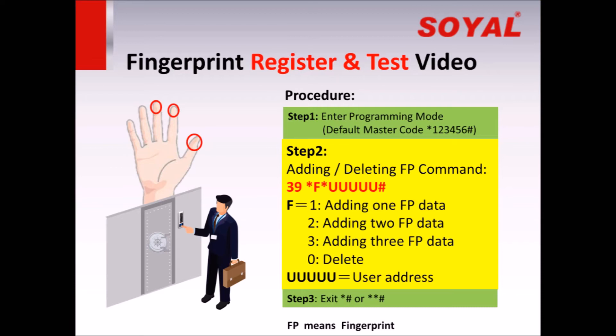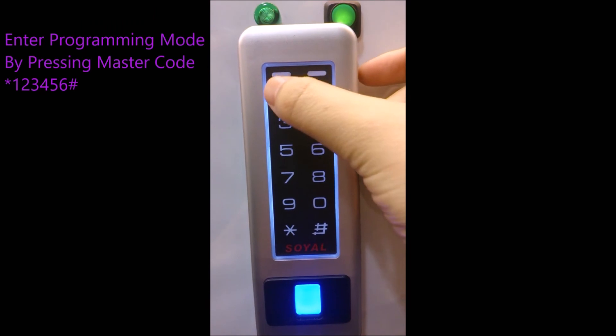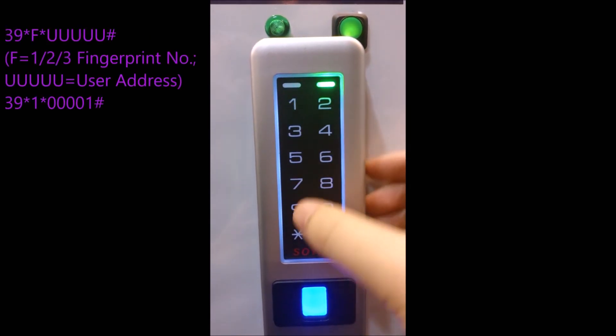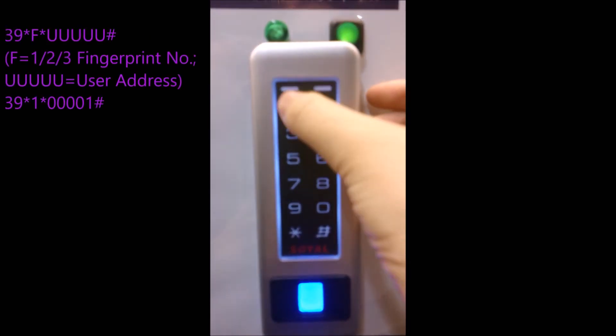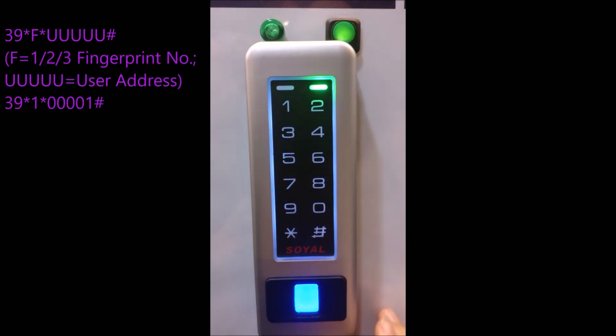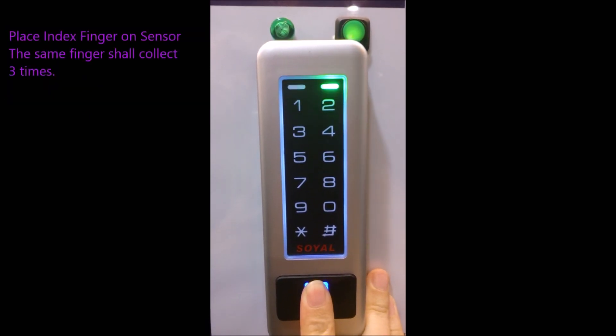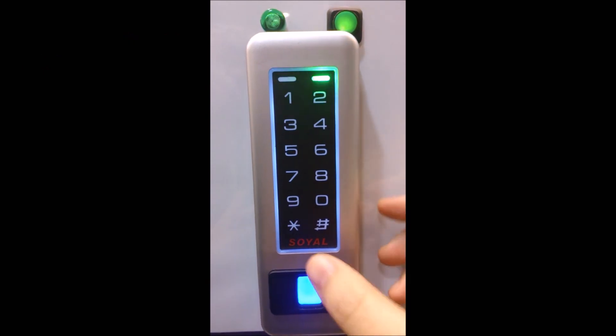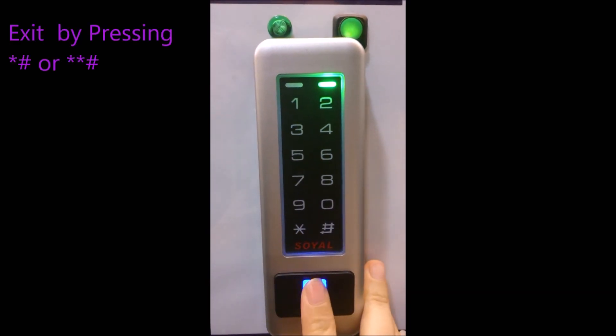Next, let us see a video on how to register a fingerprint. Command 39 is used for adding and deleting fingerprint data. We are going to demo registering one fingerprint for user address 1. Enter programming mode by pressing the master code: 3, 9, star, 1, star, press 4 times 0, and 1, hash. Place the index finger on the sensor — the same finger shall be collected 3 times. Finish. Exit. Test OK.